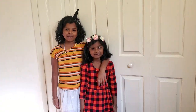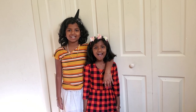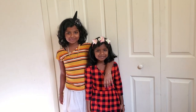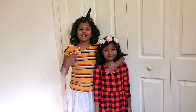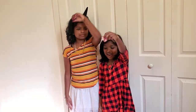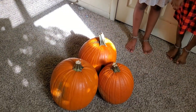Hi friends! Welcome back to our channel. It's the Sunshine Sisters Vlog and DIY! Today we're going to go Halloween shopping for our costumes. I also got my nails done for my costume, and we're also going to carve our pumpkins! So let's get into the video!